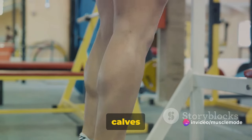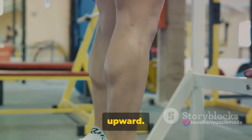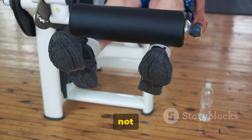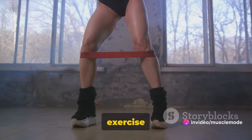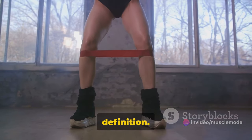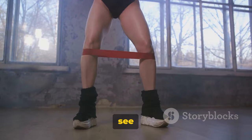Lastly, let's work those calves with some calf raises. Stand tall, pressing down into the balls of both feet to raise your body upward. Keep your abdominal muscles pulled in so that you move straight upward, not swaying forward or backward. Lower back down slowly for one rep. This simple yet effective exercise targets your calf muscles, boosting strength and enhancing muscle definition. And that's a wrap — remember, consistency is key in fitness. Keep pushing and you'll see results.